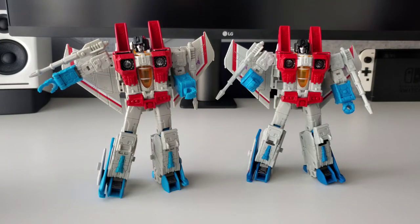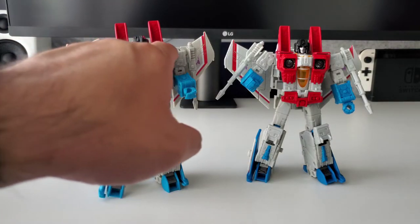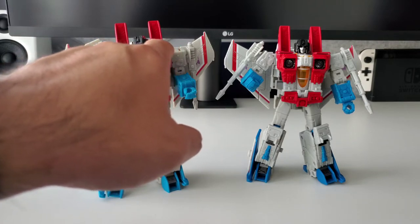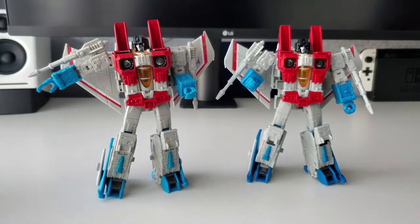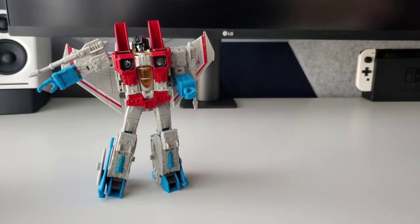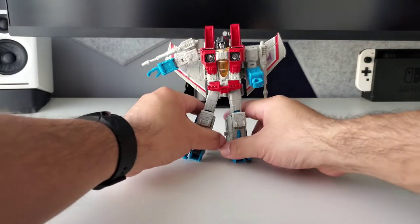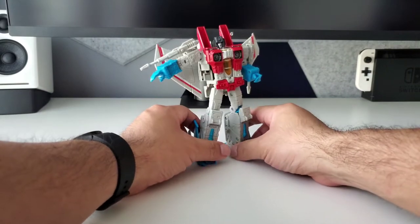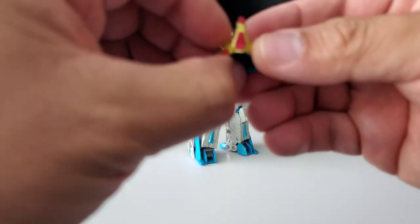From that perspective, you're not getting anything dramatically different. My copy does have some slight paint damage or something that wasn't painted correctly, which Earthrise doesn't have — just something to note. In addition to the Starscream figure with the new hands, you also get all his coronation accessories.